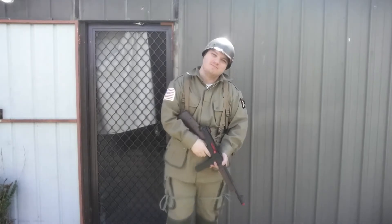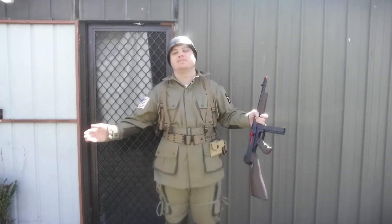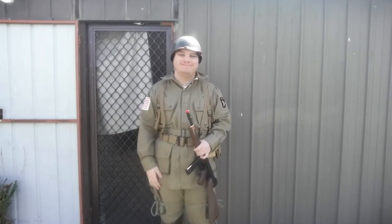Oh, hello there. It's been a while, hasn't it? As you can see, I'm in my World War Two Airborne outfit, and you can probably guess by the name in the description, it's another unboxing video.